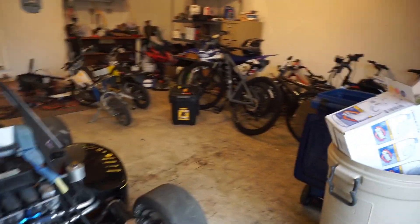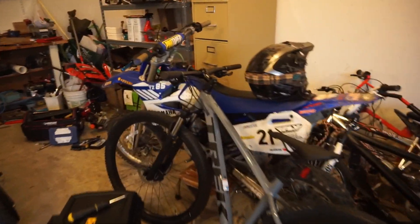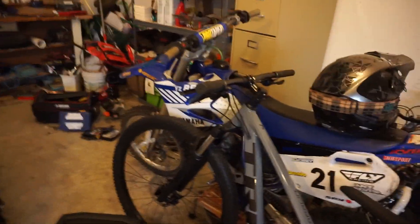It's been so long that I've had that bike, went through it. The YZ over here blew up twice. And I got this.